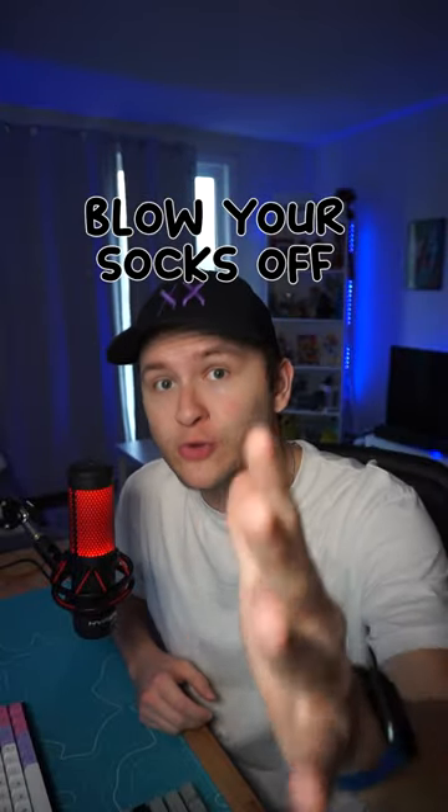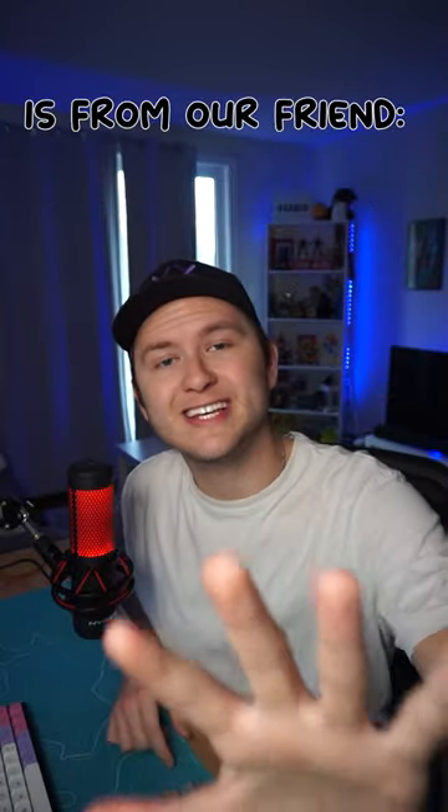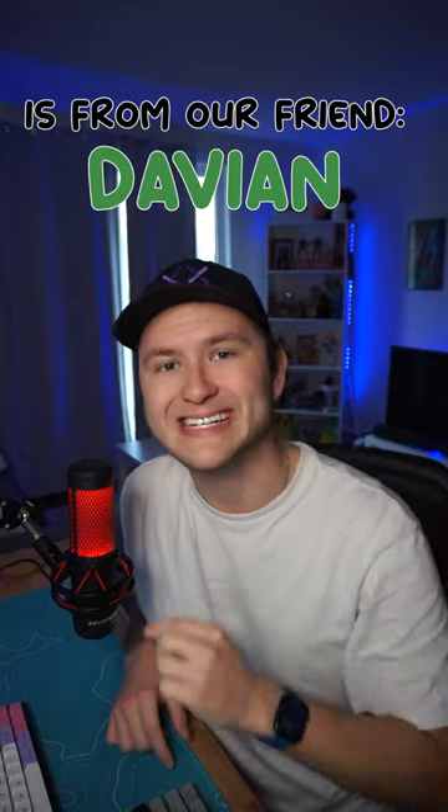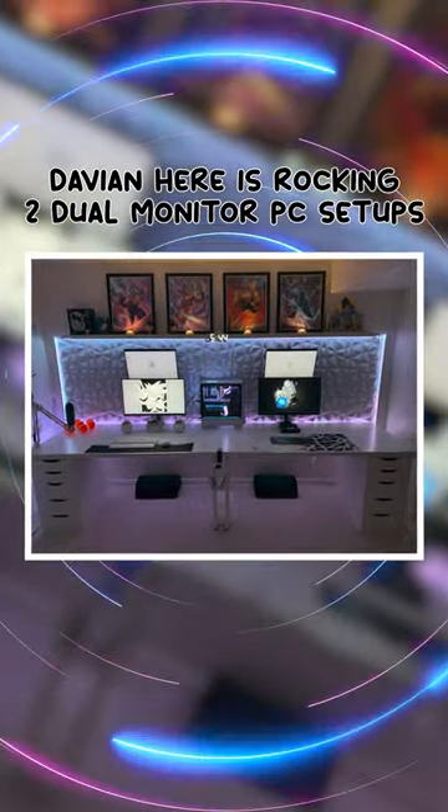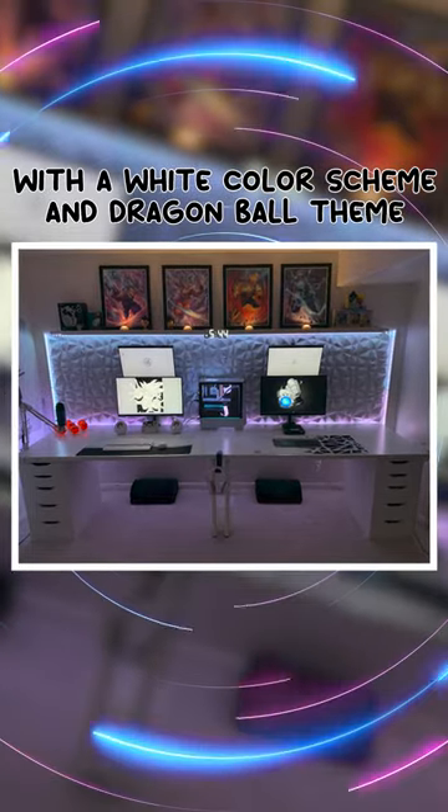This PC setup is going to blow your socks off. Today's episode of Grade My Setup is from our friend Davian, who is rocking two dual monitor PC setups with a white color scheme and Dragon Ball theme.